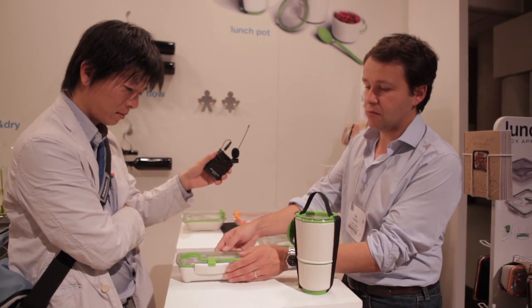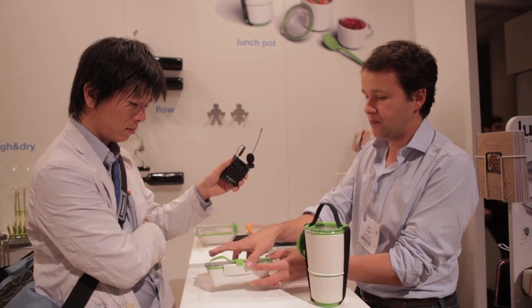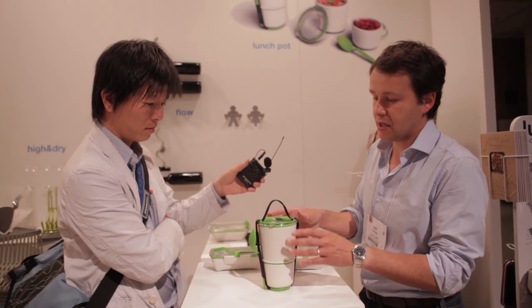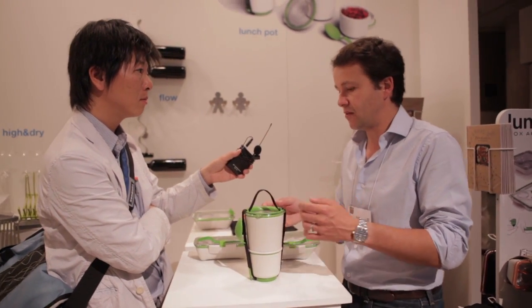We started with the lunch box, which was very good for salad and lots of different types of food. Then we had the bento box, which is more aimed at sushi or a single portion of food. And the lunch pot is the latest in the range, aimed more at soup and noodles, casserole, rice, pasta — that kind of thing.